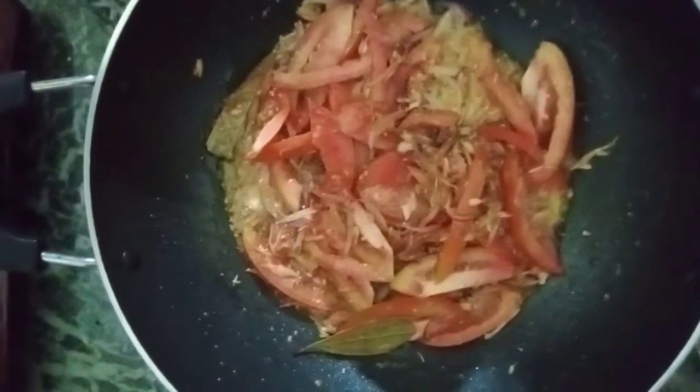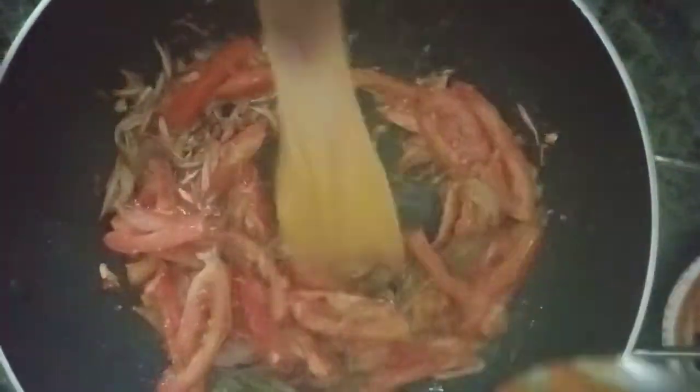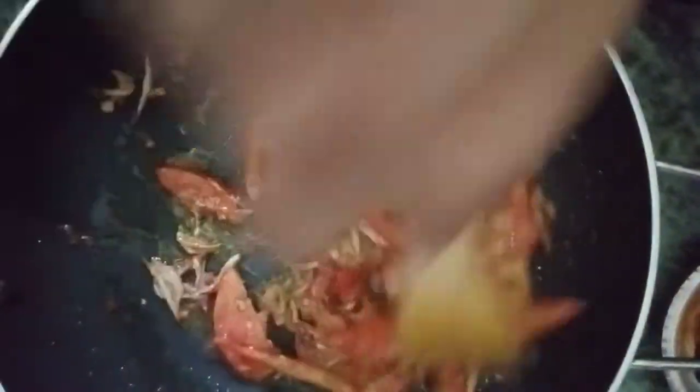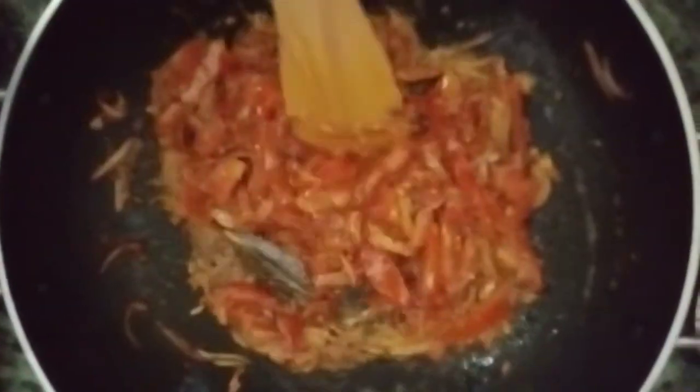I will put it in the middle of the tomato. I will put some nut, and I will put some oil after the nut just to keep it.